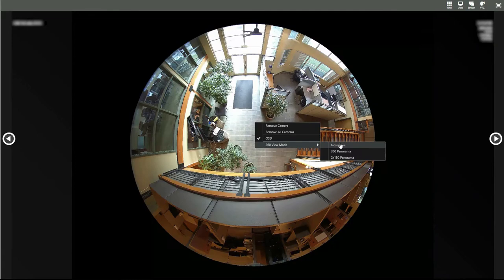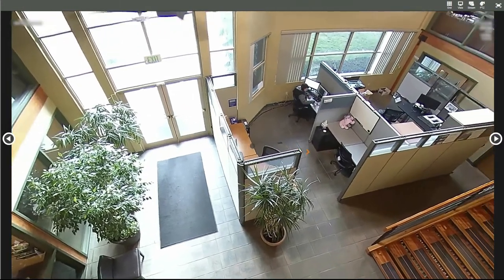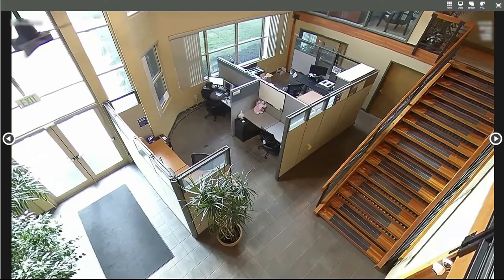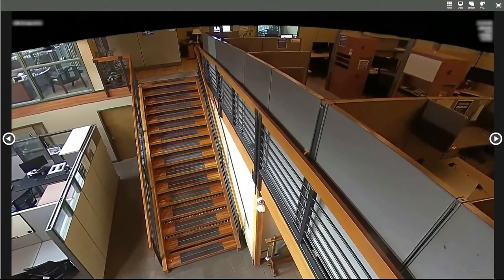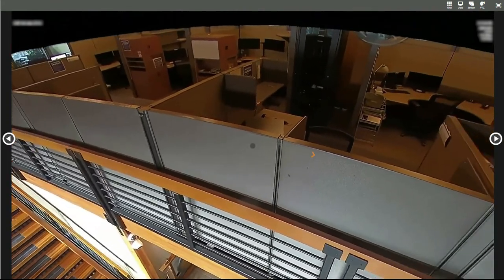The HD 119's panoramic 360-degree field of view sees every direction at once, capturing an entire area. Perfect for any open area or room that you want to keep an eye on.